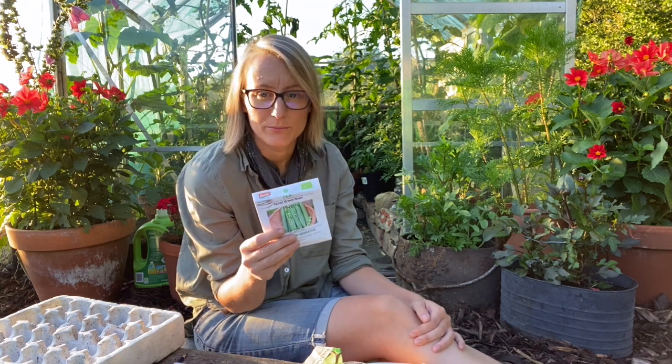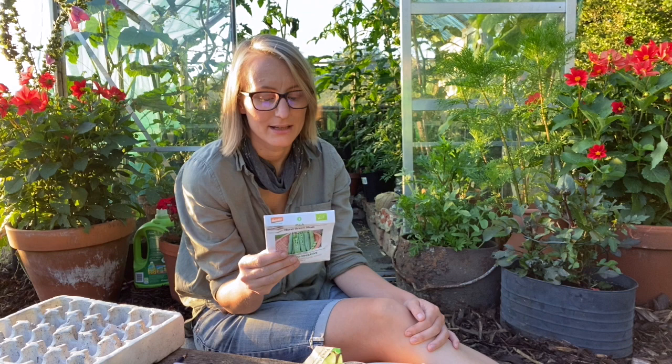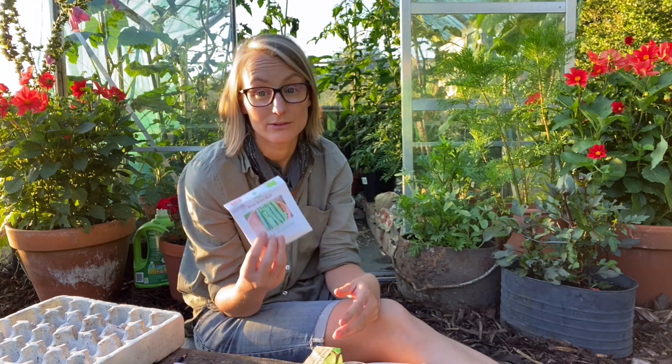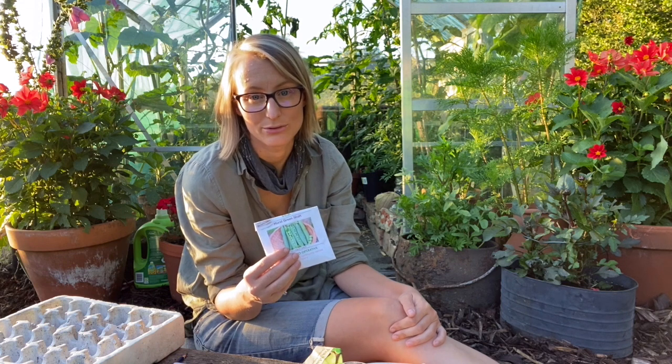It's a dwarf pea variety and it's absolutely delicious. Because it's dwarf you might want to think of growing a few more, since it doesn't crop as heavily as a tall variety. It was very early and had really, really big peas inside those pods.